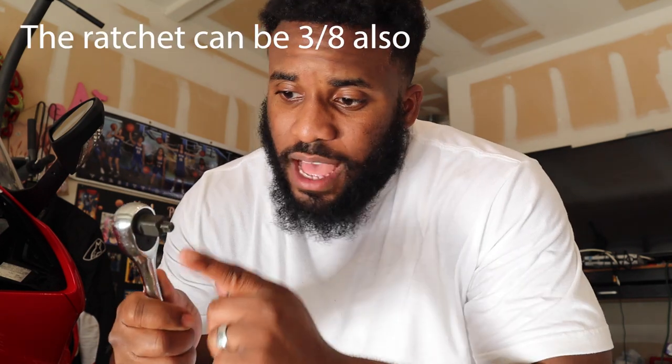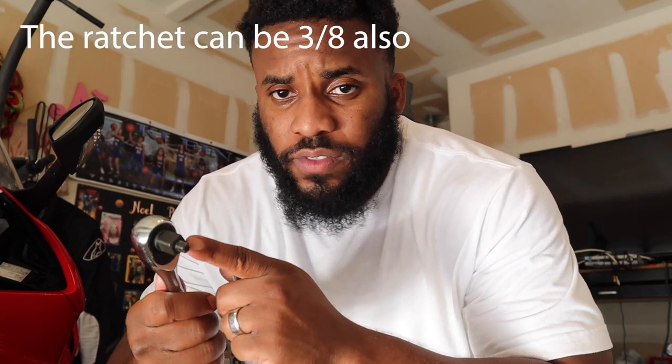First things first, you're gonna need some tools. You're gonna need a ratchet with a 1/4-inch drive — mine has the 1/4, the half, and the 3/8 built right on it, got it from Cobalt. You're also gonna need an 8-millimeter hex key socket. The next thing you need is a torque wrench with a range that covers inch-pounds — under 60 and above 40 inch-pounds. This one from Tekton does the job.